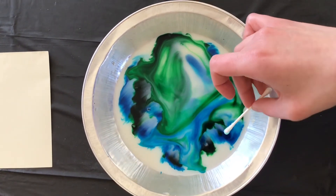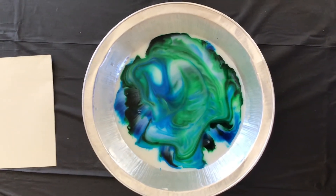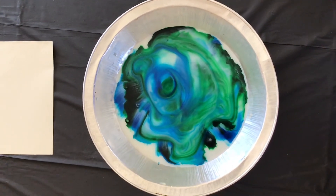You can keep going with this as long as you want — eventually it will turn brown. But just like with the pepper, the dish soap is breaking the surface tension, allowing the food coloring to mix in with the milk.